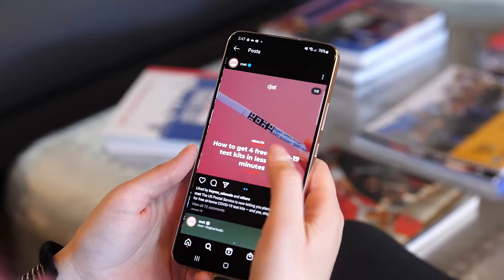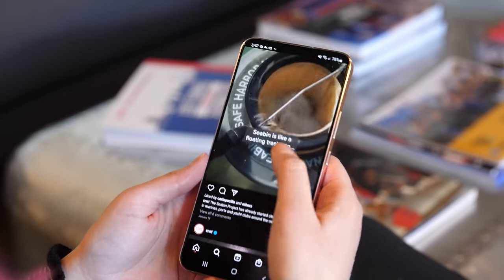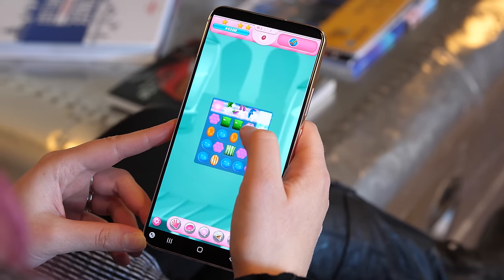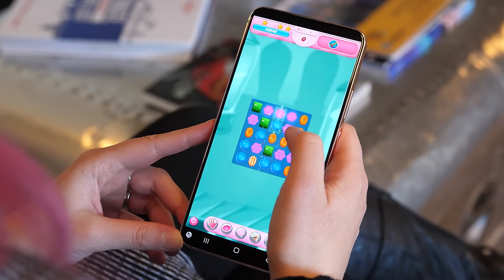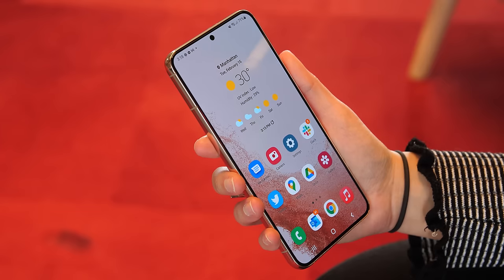The big change Samsung made to the display this year is a new feature called Vision Booster. Like Apple's True Tone feature for the iPhone, Vision Booster adjusts the screen to match the lighting around you. To be honest, I didn't notice that much of a difference when comparing the S22 Plus alongside last year's S21, but I did notice that it looked a little brighter — as it should, since Samsung says it's put the brightest display ever in a Galaxy phone on the new Plus and Ultra models.